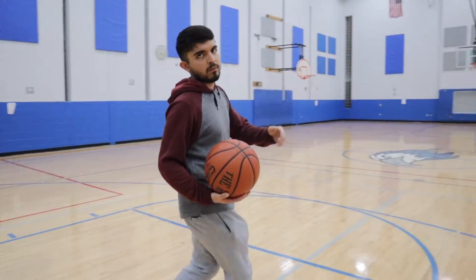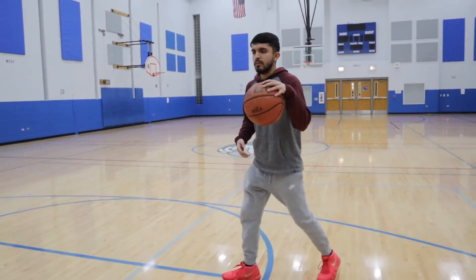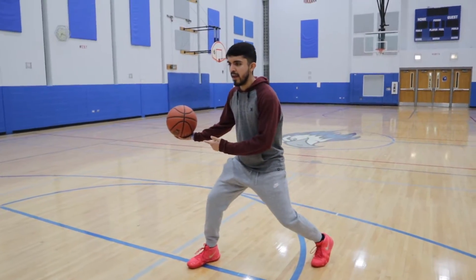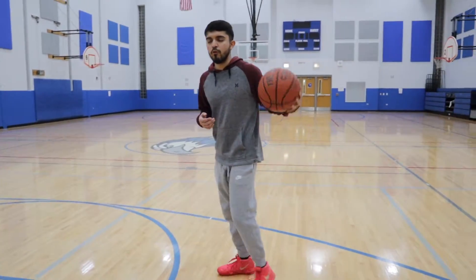The second one I'm going to do is a between the legs float. Same thing — I can't just go between the legs and then go. This one you've got to let your body float. Again, body floats, ball hangs, and the defender's not going to move, so I can pass right by him. Now I'm going to go full speed.